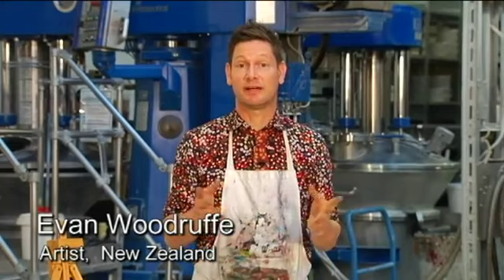Hello, I'm Evan Woodruff, an artist from New Zealand who's been invited here to Schmenke to demonstrate some oil painting materials. So let's look at some colours.